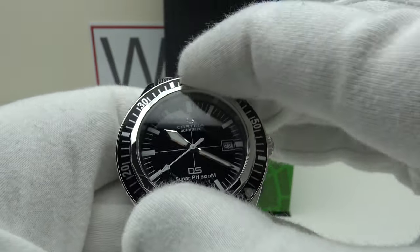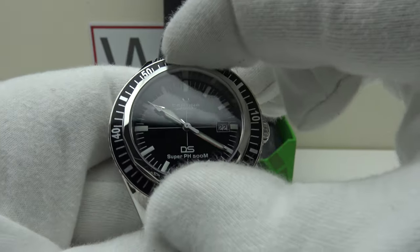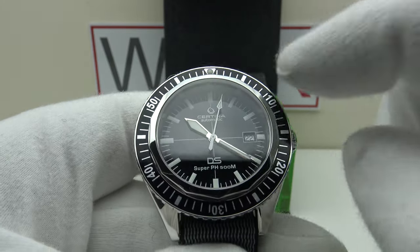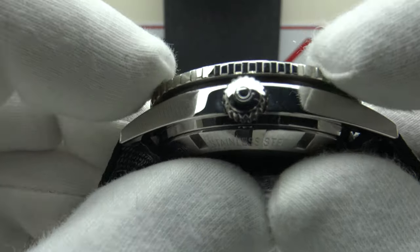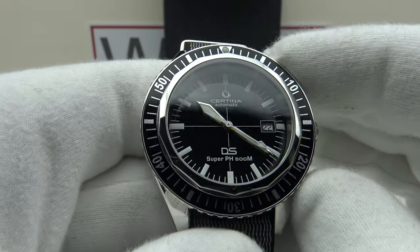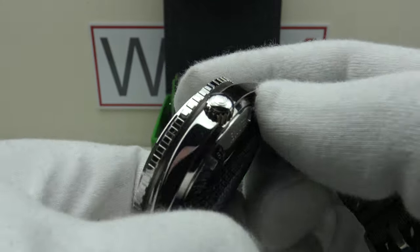Nice loud audible clicks and good firm resistance; one cannot rotate it clockwise. No lateral side play whatsoever, no back play when the lock is activated. The lume pip and triangle perfectly align with the 12 o'clock index on the dial and the 60-minute ticks on the chapter ring. This is 10 out of 10 bezel execution. The spring-loaded action works very well with nice firm resistance all the way around 360 degrees — a unique feature of the DS Super PH500M with no play in any direction.